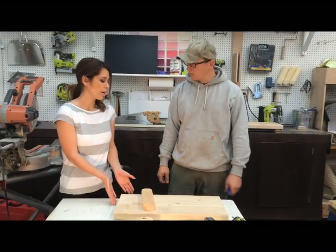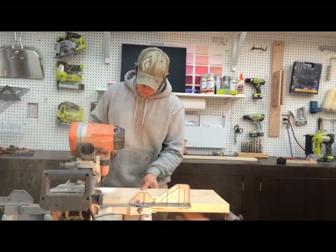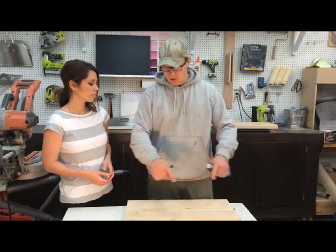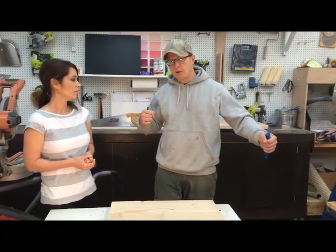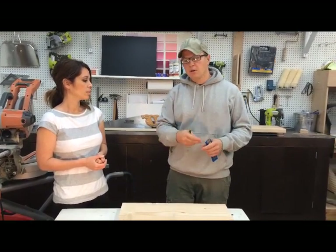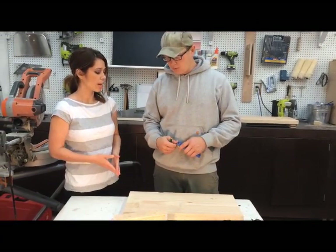How do you determine how long to make the 2x12? I just chose the 24-inch method due to the fact that I have 48-inch bungees. With the bungee going around, you kind of want it stretched to about the limit of the bungee but not maxed out, because then you're going to lose your spring. Depending on bungee size, you can make it to whatever you want, but this is a nice size.